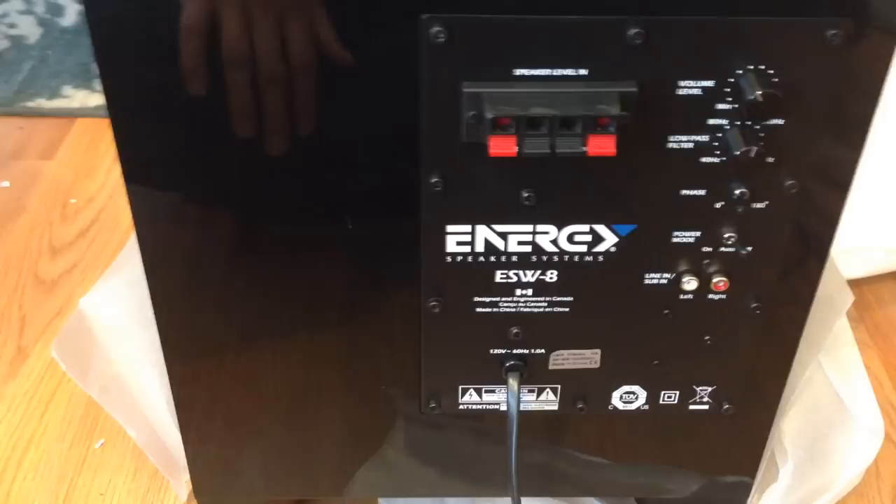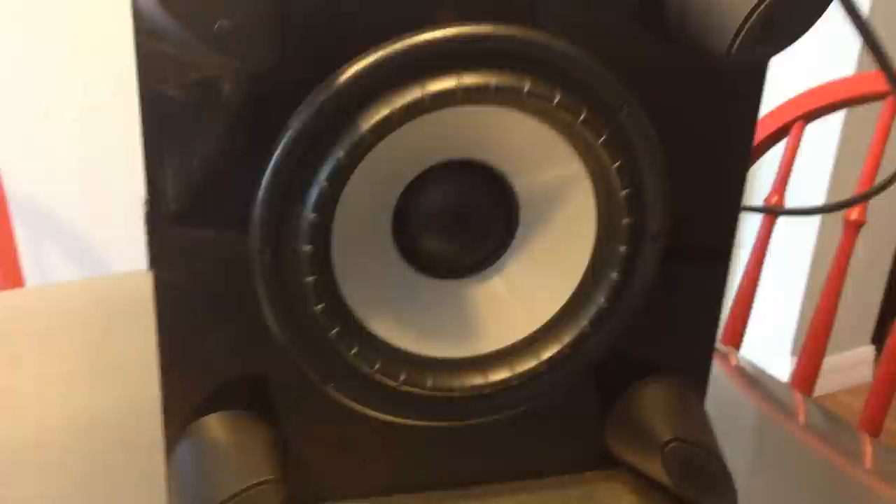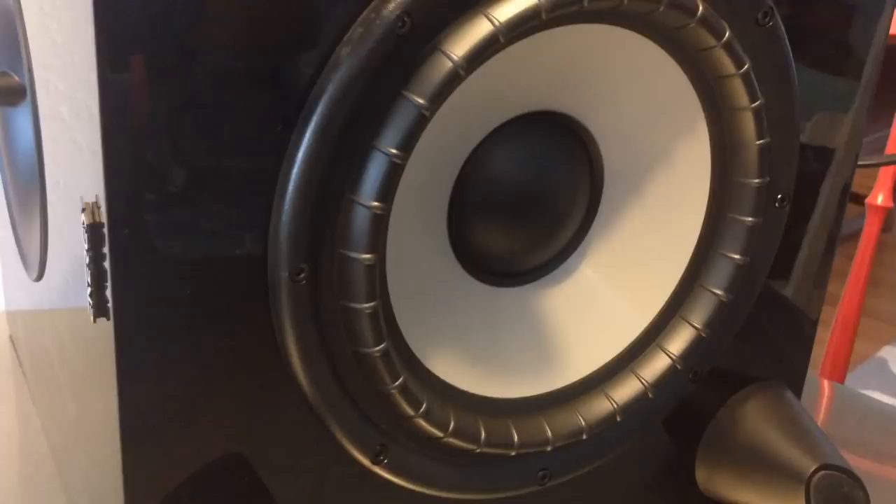It's a really sharp unit and will look really nice where I'll be putting it. The sub emits a small LED light from the Energy brand logo on the front — something to keep in mind. Looking at the bottom, there's the cone on the front, and it has nice foot pads with good grip so wherever the final destination is, it should stay put.